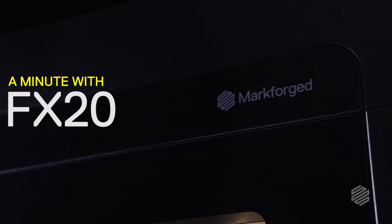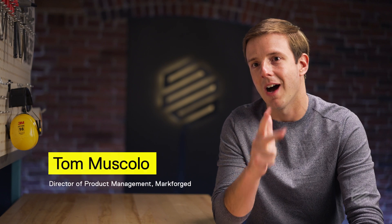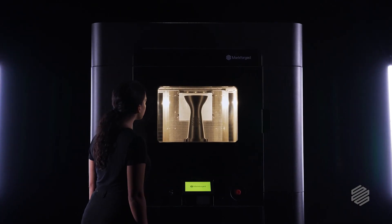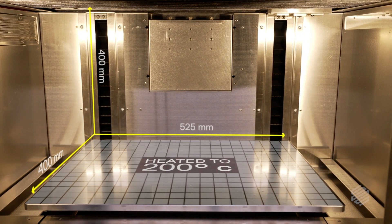The big key themes of FX20: bigger, faster, hotter, smarter. Going bigger is really hard in terms of how large the motion system needs to be, how powerful it needs to be. And when you go bigger, you really need to go faster, otherwise you'd be waiting a long time for your parts.